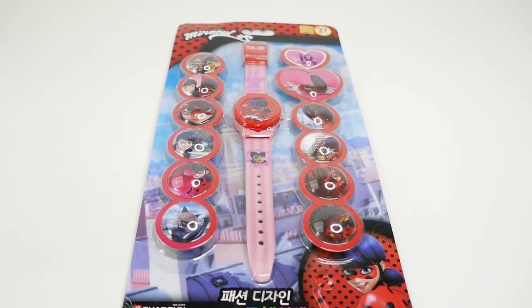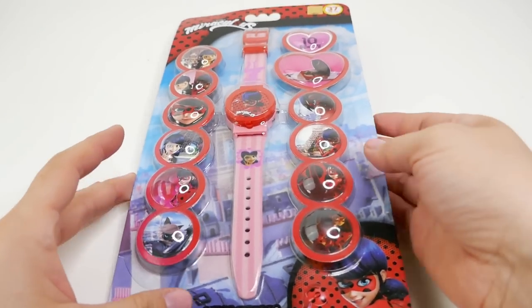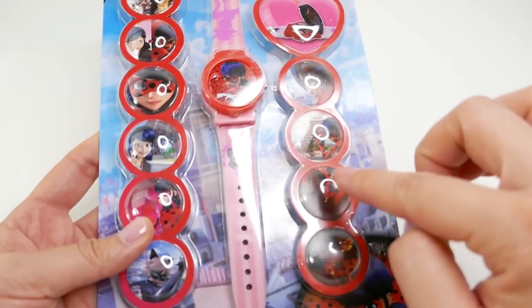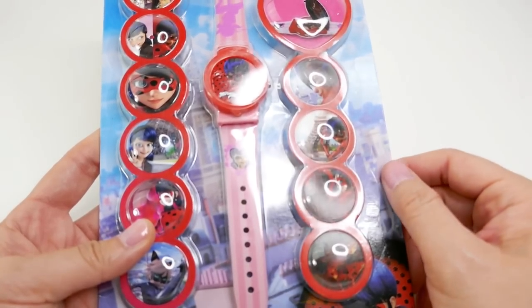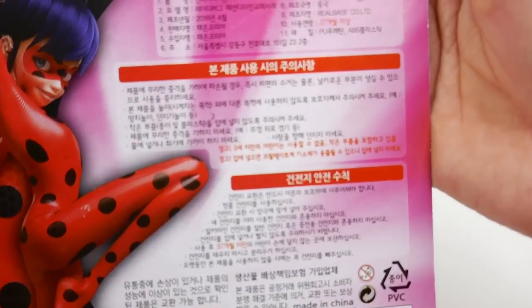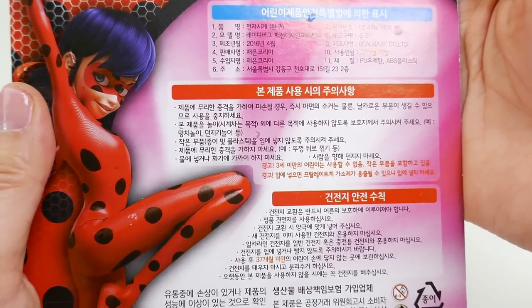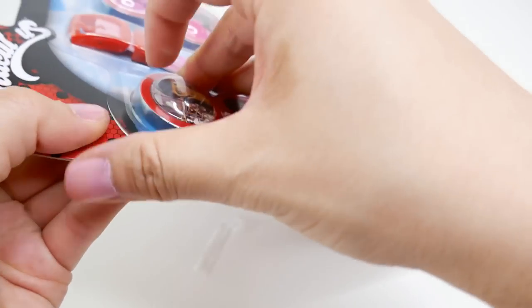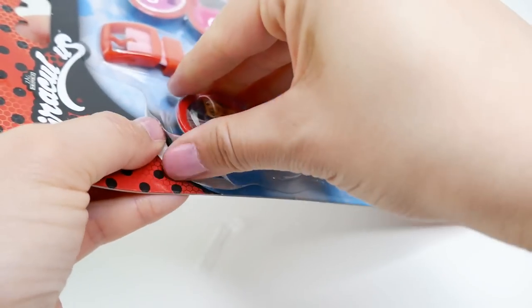Hi everyone, welcome to Evie's Toy House! Today we have a brand new Miraculous Ladybug watch. This is a really cool watch that comes with 10 different covers you can swap out. This is actually from South Korea — as you can see, everything on the back is in Korean — but I think we all tell time the same way, so we should have no problems.